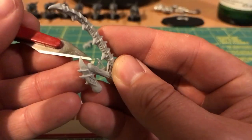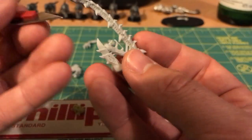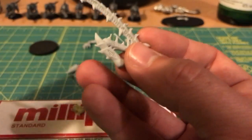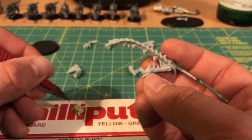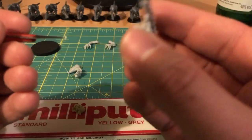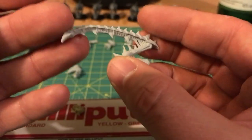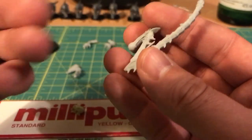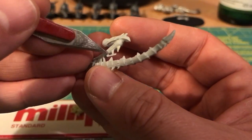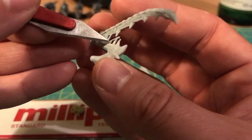Still, not particularly dramatic, but this time a bit more noticeable with where it was. You could simply cut the spines down a bit if you wanted. You could make an argument that Finecast, with its susceptibility to bubbles, is actually better suited to things like the Tyranids and other models with organic form, because you have more latitude with your cleanup — whereas something like the Tau, Space Marines, or Eldar with very sharp precise lines, those air bubbles are going to have more of an impact.